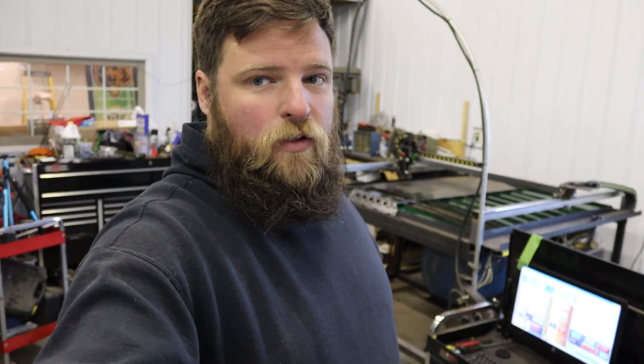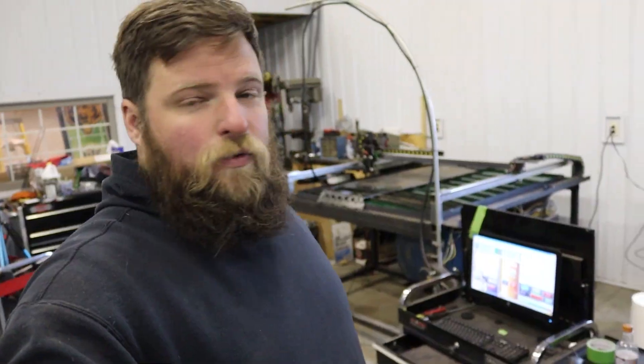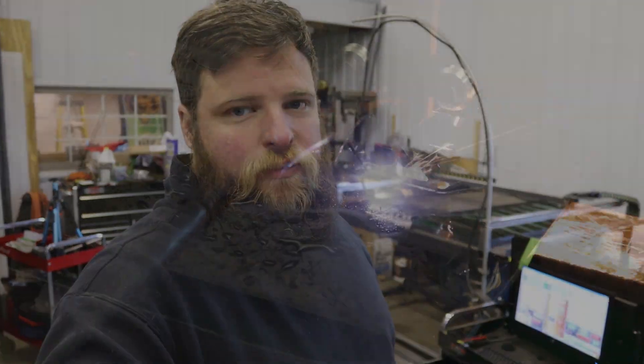We'll see how this fluid works out. I left it in the pan probably for two weeks now and it's not showing any flash rusting or anything like that, so I think it's actually working — but only time will tell. That's it. I'd like to thank you guys for watching. I'll catch you on the next one.